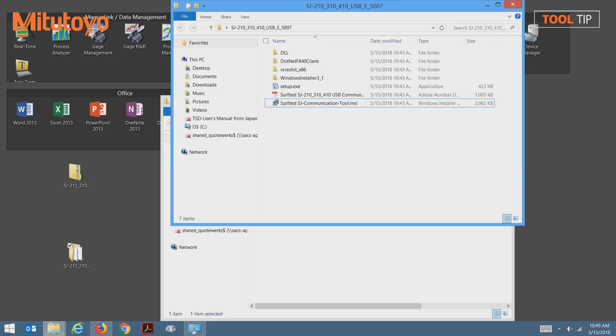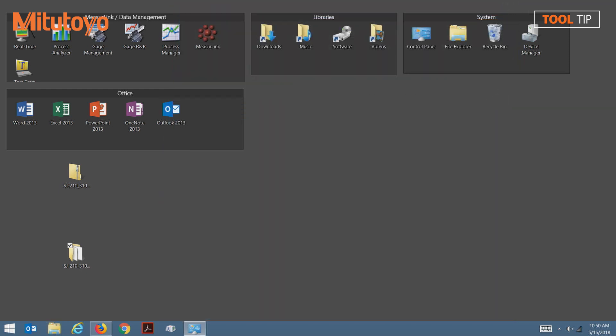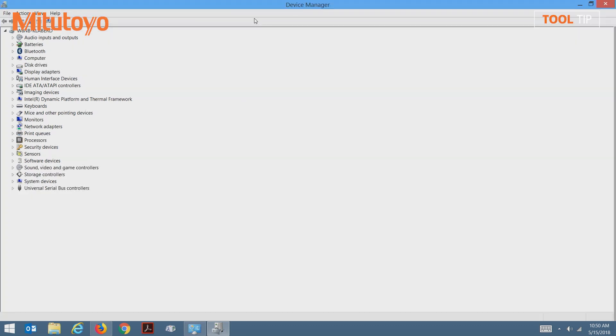Lastly, before running the software, we need to make sure that the drivers were successfully installed for the SJ unit. Just for good housekeeping, I'm going to close out of the open windows and return to my desktop. From here, I'm going to load the device manager. Once device manager is loaded, I notice right away that my SJ unit is not showing up — that's because the unit is not currently turned on. I'm going to press the power button on my SJ unit.